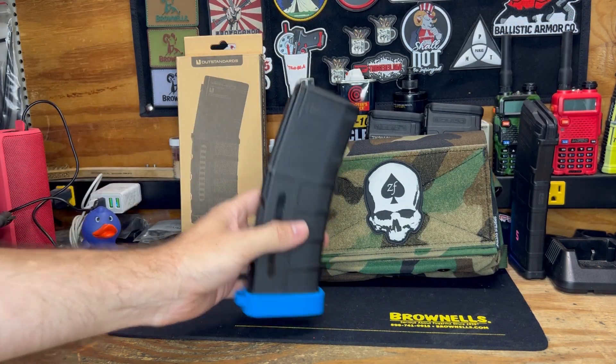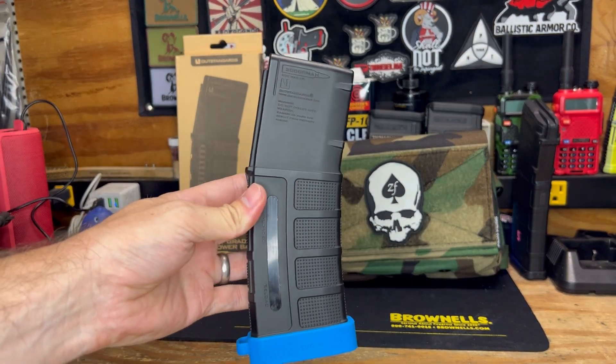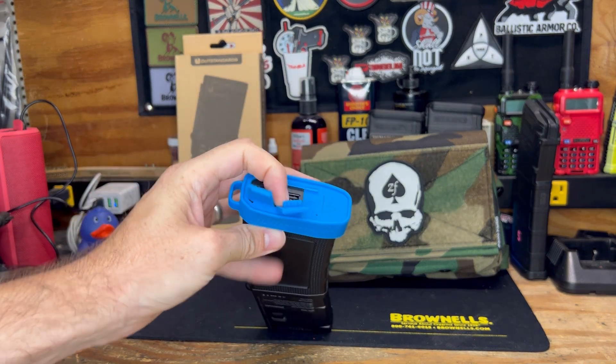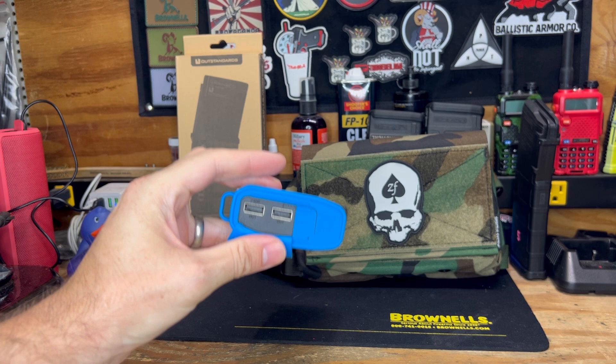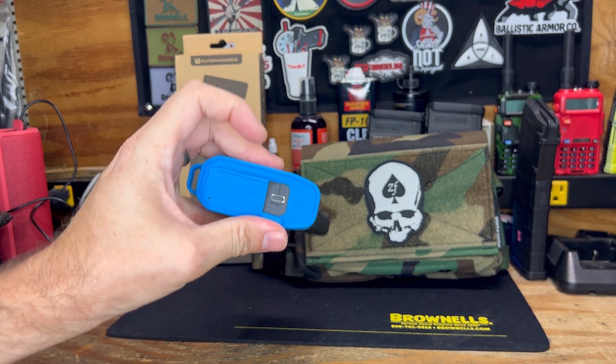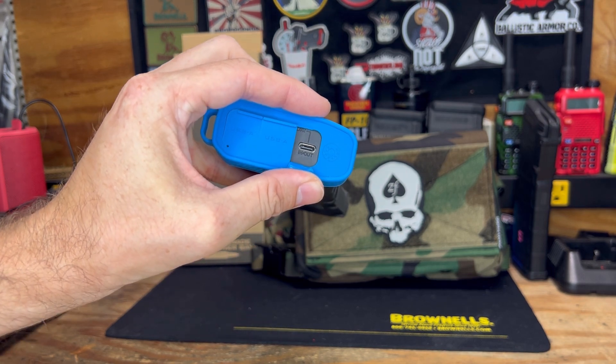So this is a 20,000 mAh power bank. It has two USB ports plus a USB-C. The USB-C is used for charging it as well as charging other devices.